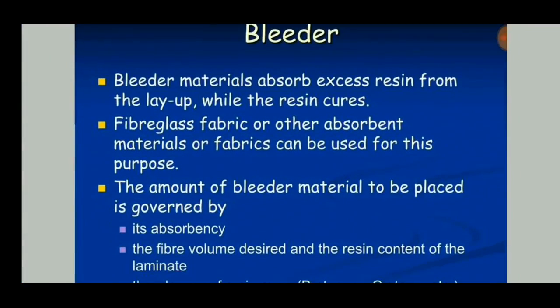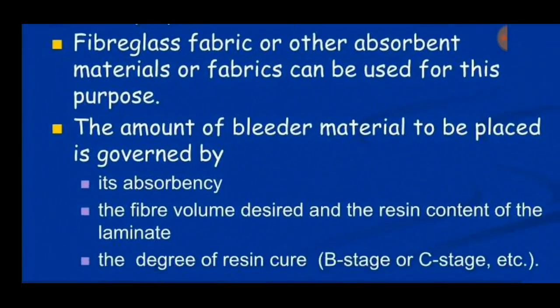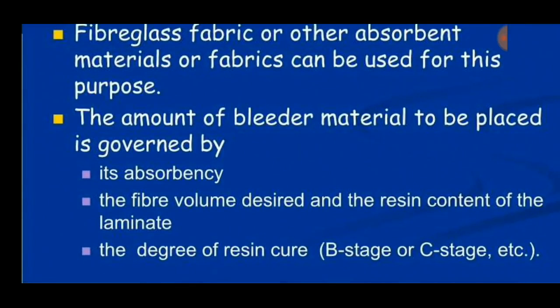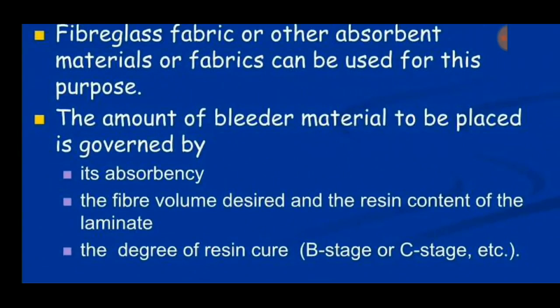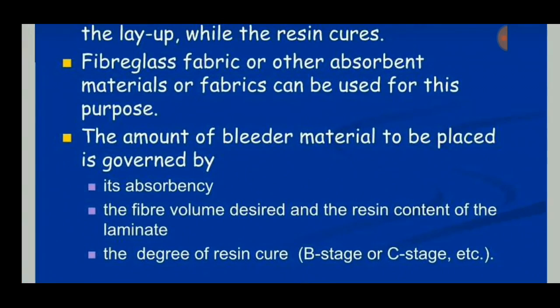Bleeder materials absorb excess resin from the layers while the resin cures. The amount of bleeder material is governed by its absorbency — how much resin it can absorb — as well as the fiber volume desired and the resin content of the laminate. Fiber volume and resin content determine the quality and strength of the product. More fiber gives higher strength, while more resin content gives greater toughness; less resin results in a brittle material.